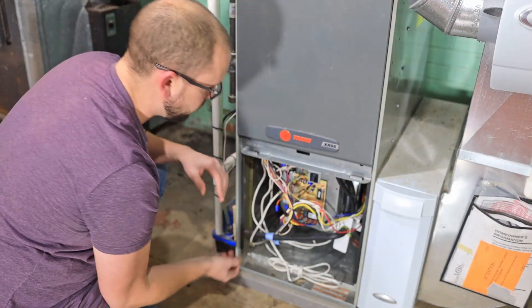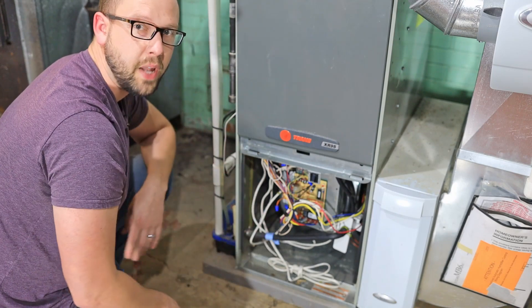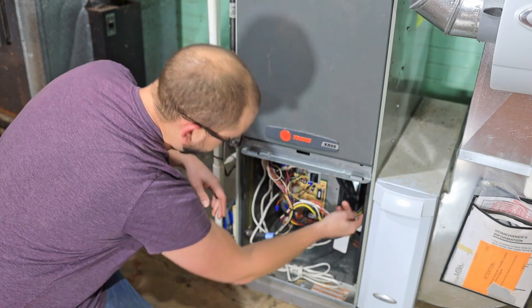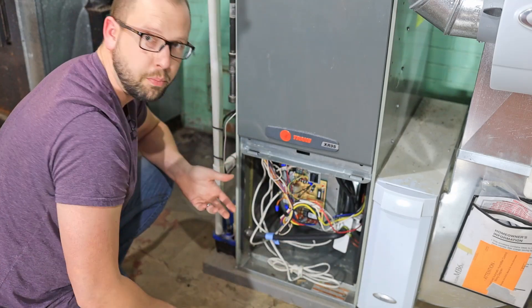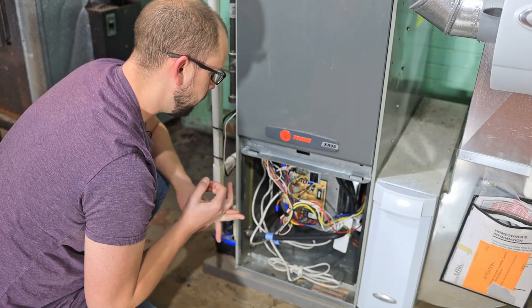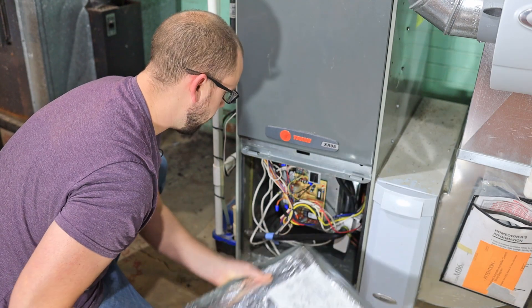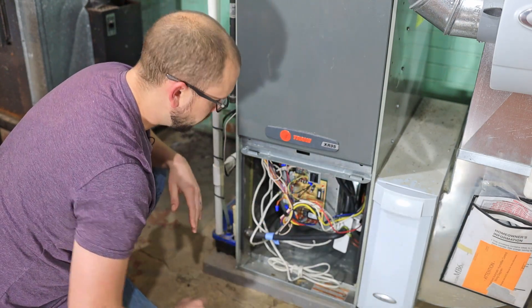A couple more words of advice: there are a lot of other black wires in here, so just make sure that the colored wires you're moving are, in fact, the wires heading to the blower motor. I think these are actually pretty standard colors — black being high, blue being medium high, yellow being medium low, and red being low. So this is a four-speed blower.